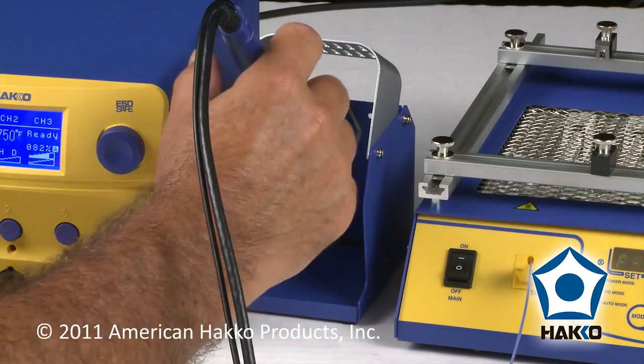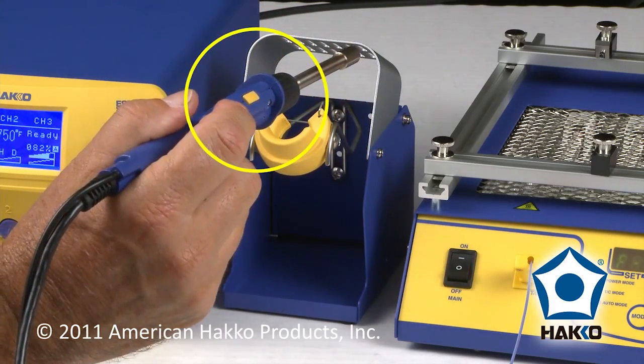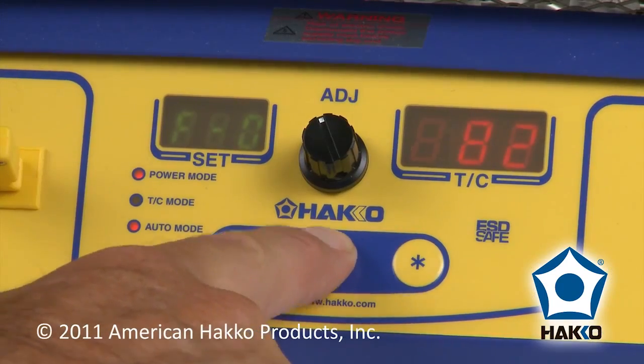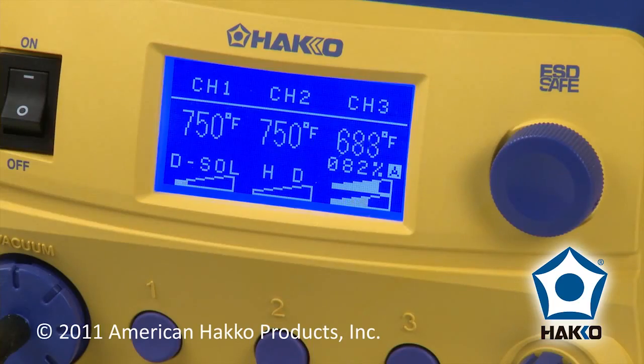You can now activate the FR870 from the FM206 by pressing the yellow button on the FM206 hot air handpiece, or the start/stop button on the front panel of the FR870. The system will then cycle through the pre-programmed temperature profile.